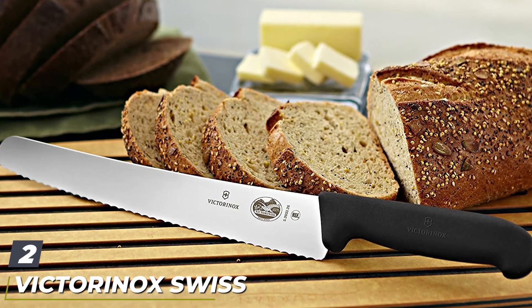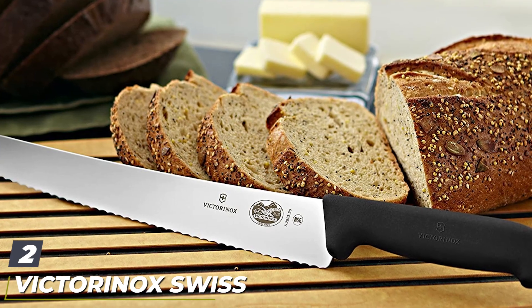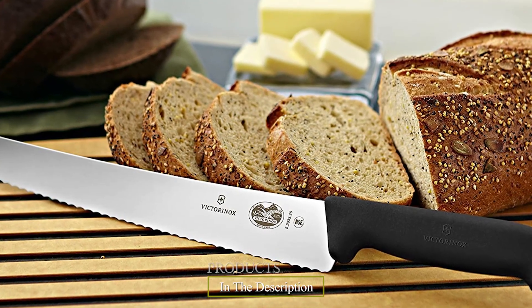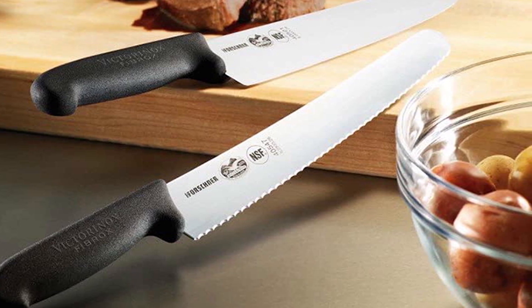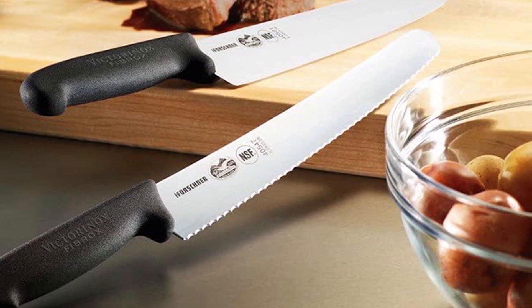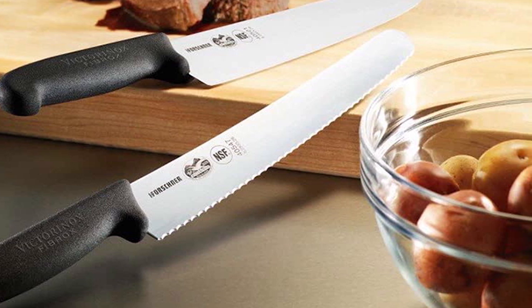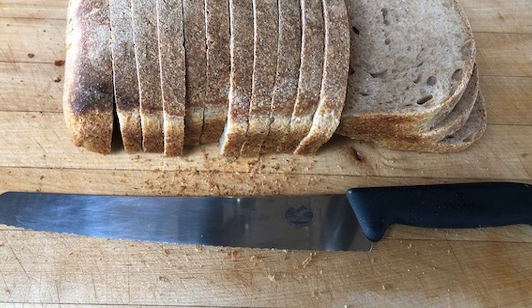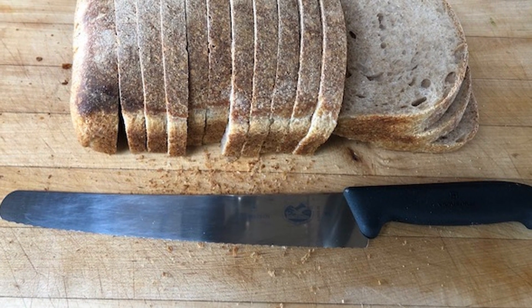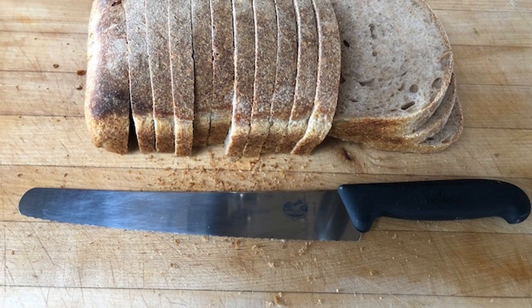Moving on to number two, the Victorinox Swiss Army 10.25-inch bread knife. Versatility is one of the key qualities of a good kitchen tool, and the Victorinox totally delivers on this aspect. The thin blade, curved edge, and sharp teeth can handle anything you throw at them. Although it is categorized as a bread knife, it makes quick work of other kitchen jobs such as slicing meat, cutting razor-thin tomato slices, and dividing a sandwich that's bursting at its seams. No judgment on the sandwich.